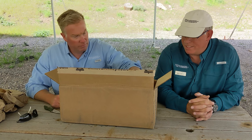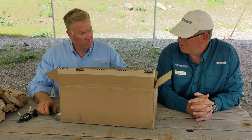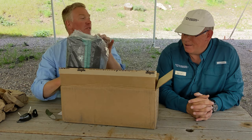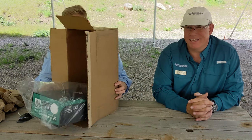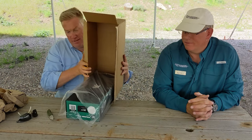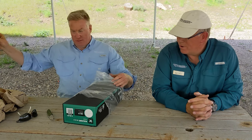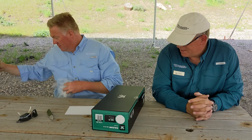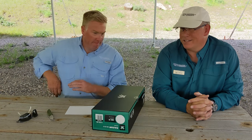We did some testing for our extended long-range shoot — I don't know if I should be saying how many miles at this point, but a little over four miles — and we were able to easily refine within six inches at over four miles. So that was the original plan, and Vortex has been kind enough to offer this scope to us, and we're pretty excited.